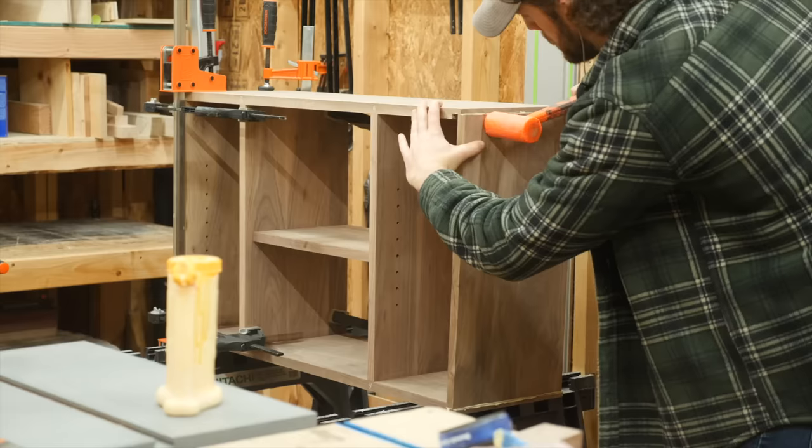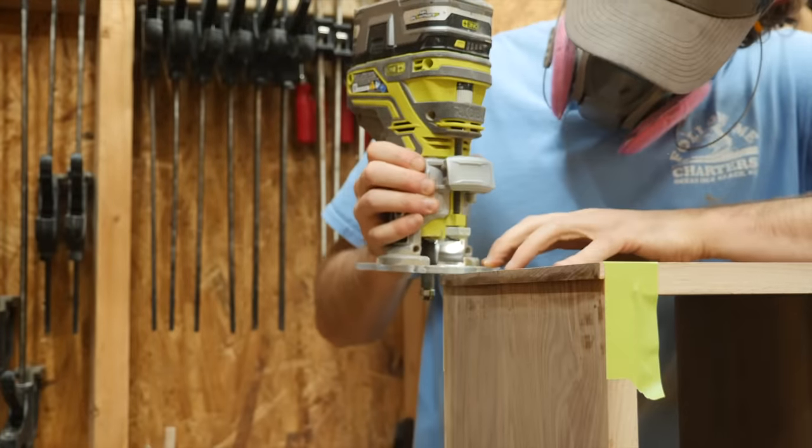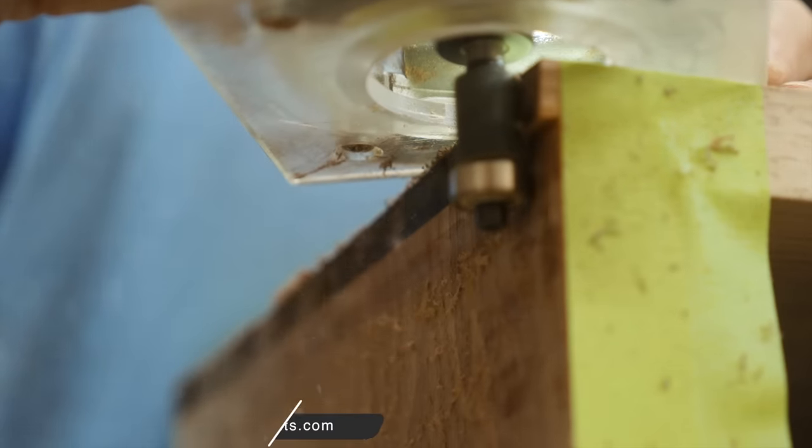If you notice something off here, then you've got a good eye. I intentionally made the rabbets on the top and bottom panels a little wider than they needed to be — that way I can use a flush trim bit on the router to get them to the perfect size.